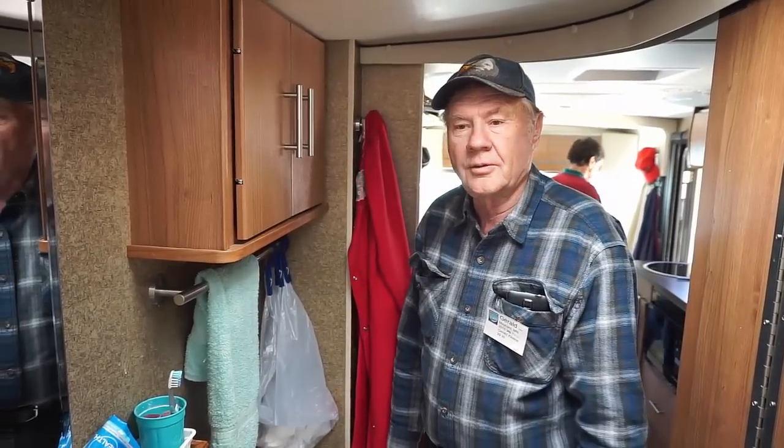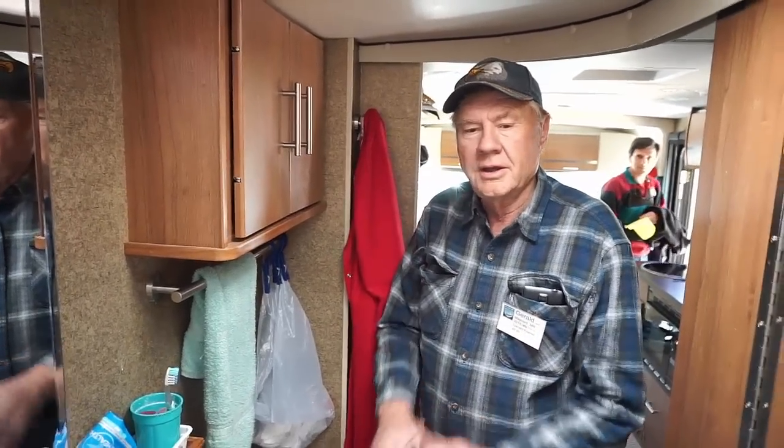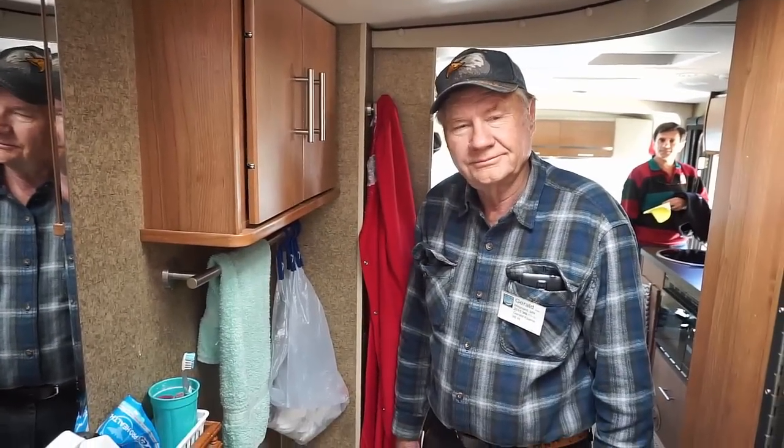Instantly when we step in the shower, we now have hot water and we have wasted none. The return line goes into the filler line of the water tank with a T and just returns right back to the water tank.